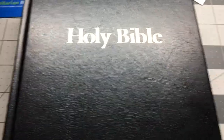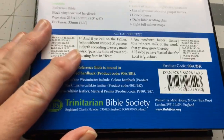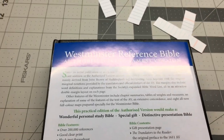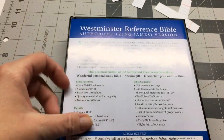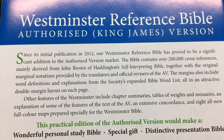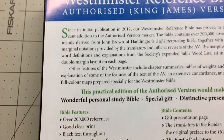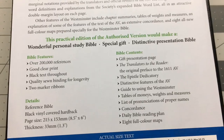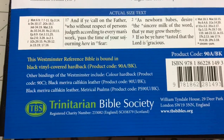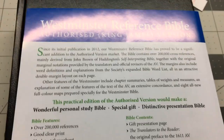You do get this piece of paper that comes with it. It just explains everything — it's what would be on the back of a box if it came in a box, which this doesn't. And it explains everything that the Bible has. They've been producing this Bible since 2012. And that's the end of my review. Thank you for watching — I hope you enjoyed it. Bye for now.